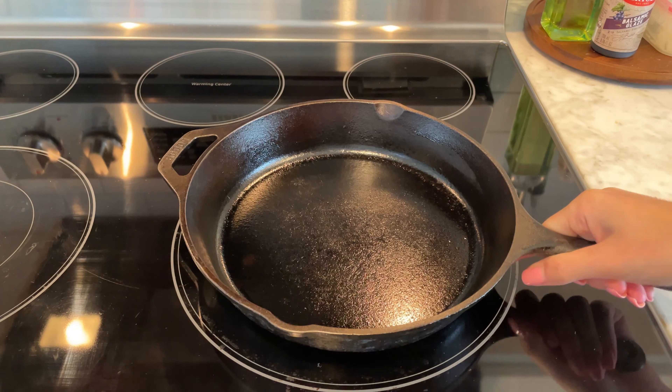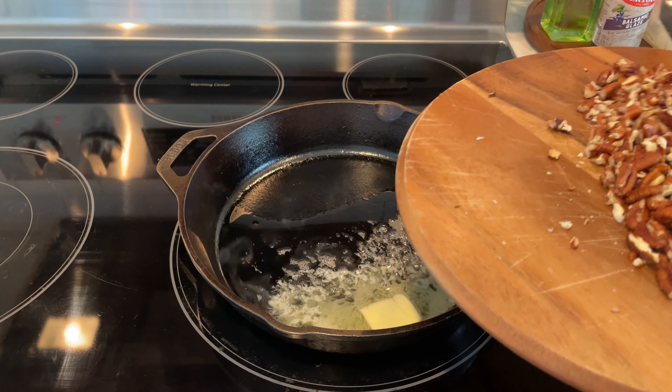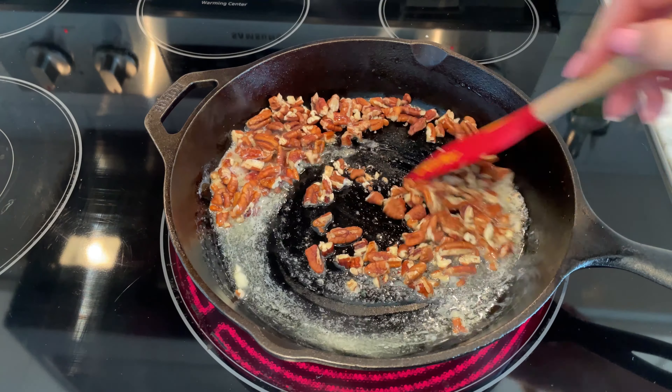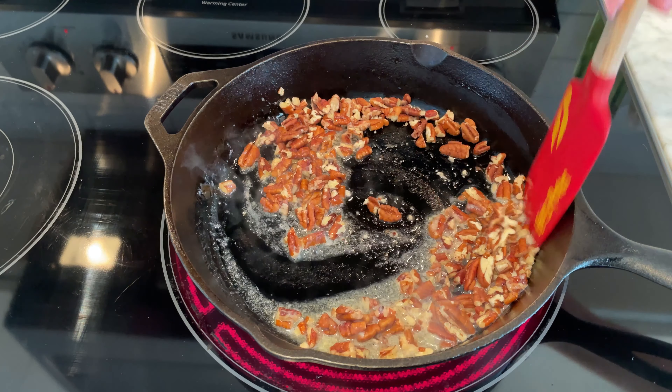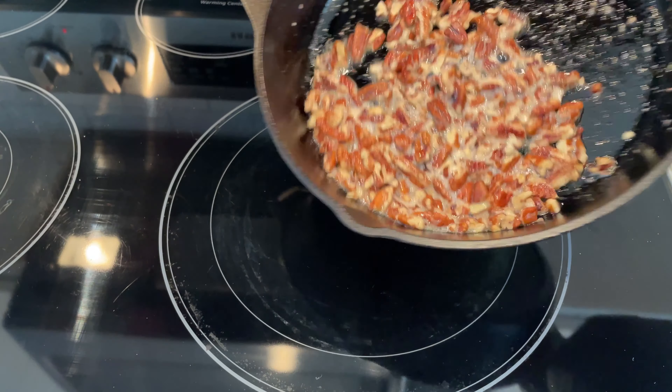In a cast iron skillet over medium heat, melt two tablespoons of unsalted butter. Add the chopped pecans and toast them until they are fragrant and slightly darker, stirring occasionally to prevent burning. Once toasted, remove from heat and let them cool.